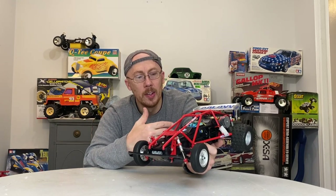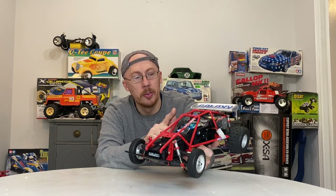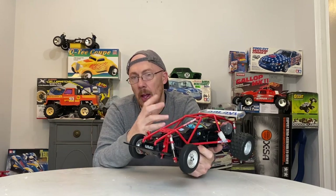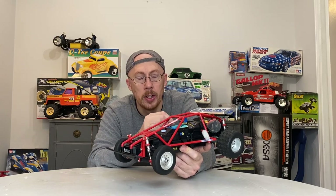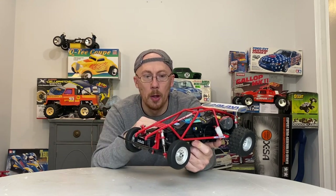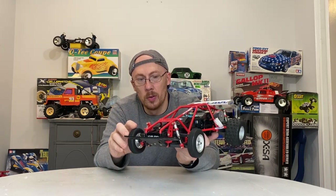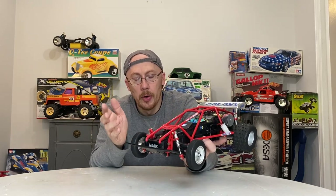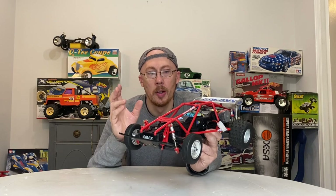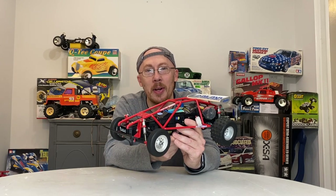We do a top speed run at the end of the video and a running review, but this one needed a total restoration. We painted the driver, made some decals for the driver's helmet, painted the wing silver, painted the wheels silver, found a generic ESC I had laying around and popped it in, cleaned everything up, put grease where needed, put full ball bearings in, repaired a rear bumper, and made some steering servo stays out of plastic I had laying around. Very cool — able to get it up and running, and it runs really good.